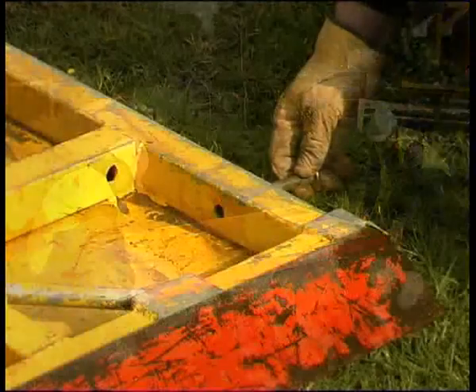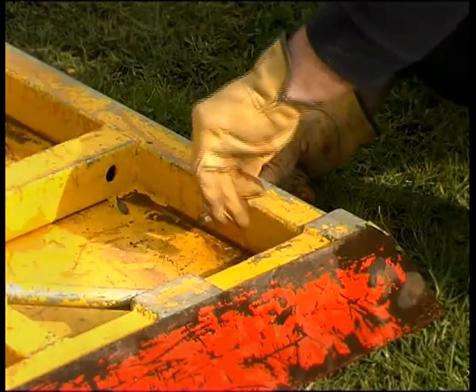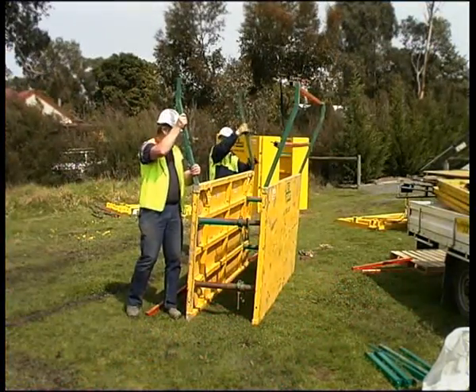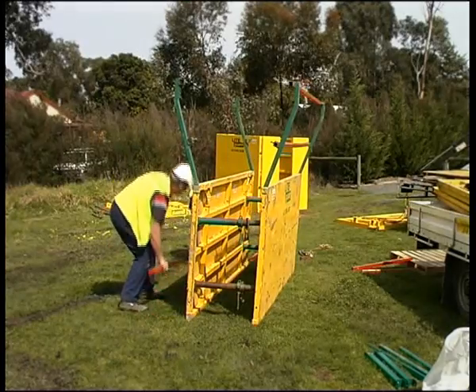Cutting edge. It's best to attach the cutting edge when the panel is flat on the ground. Secure with a hardened steel pin and R-clip at each end.